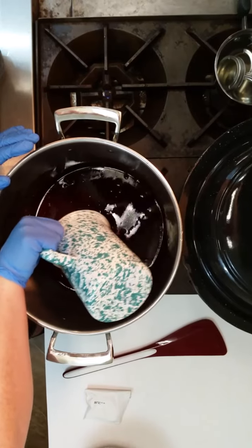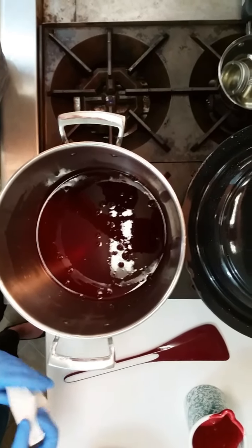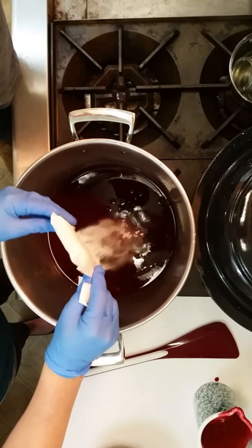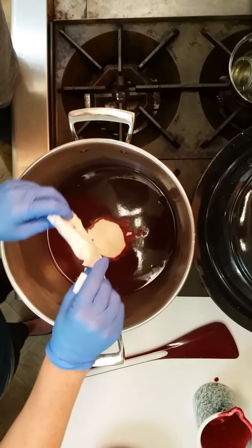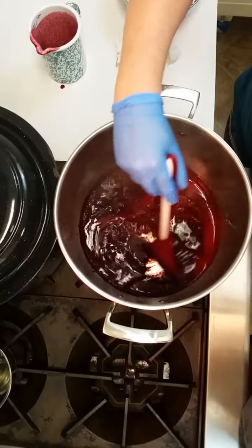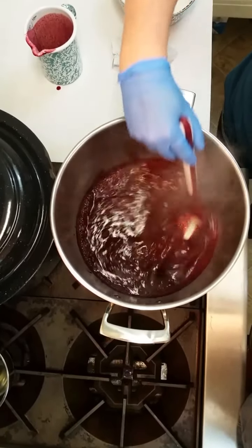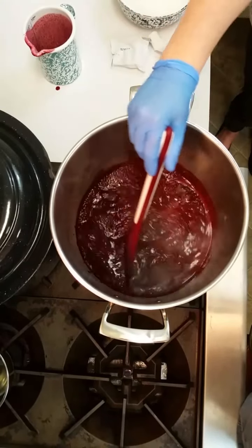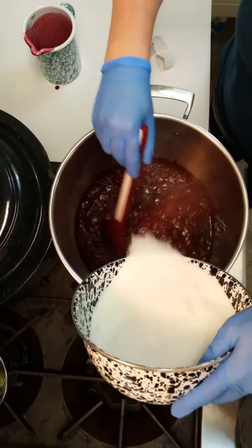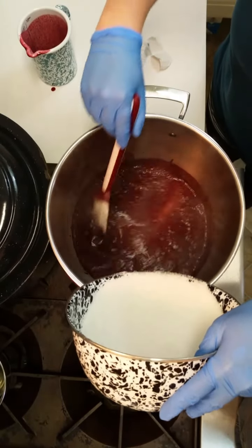Measure juice and pour into saucepan. Add pectin and stir well. Place on high heat, stirring constantly, and bring quickly to a full rolling boil that cannot be stirred down. Add sugar, continue stirring, and heat again to a full rolling boil. Boil hard for one minute.